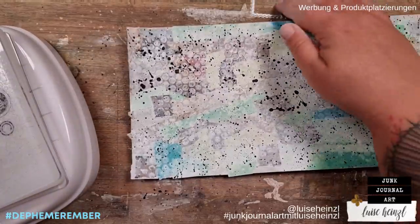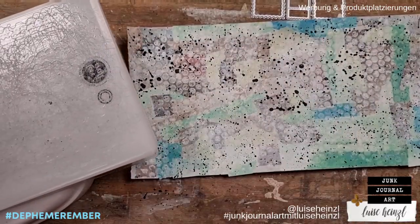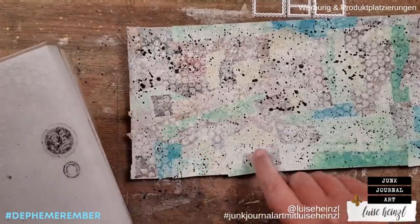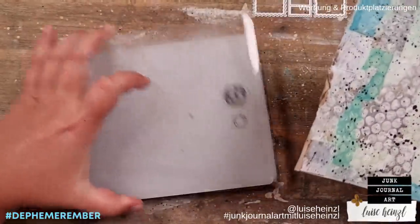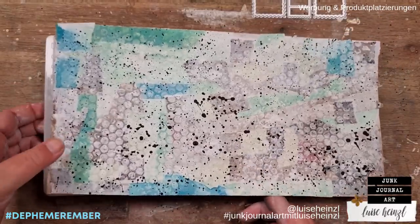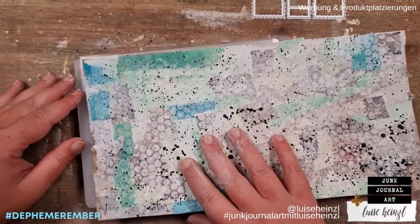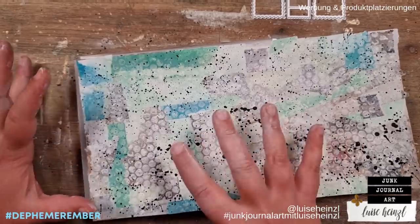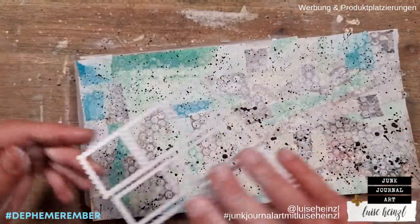So this is dry now and we can do the next steps. First of all, I would like to take my postage stamp die cut and cut some of these out of this paper. I want to do that really randomly — I don't want to overthink where to put the die cut so that I get the most surprising results.